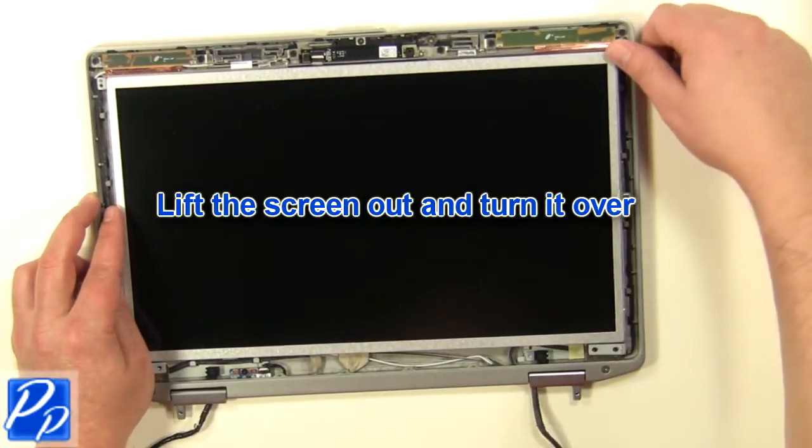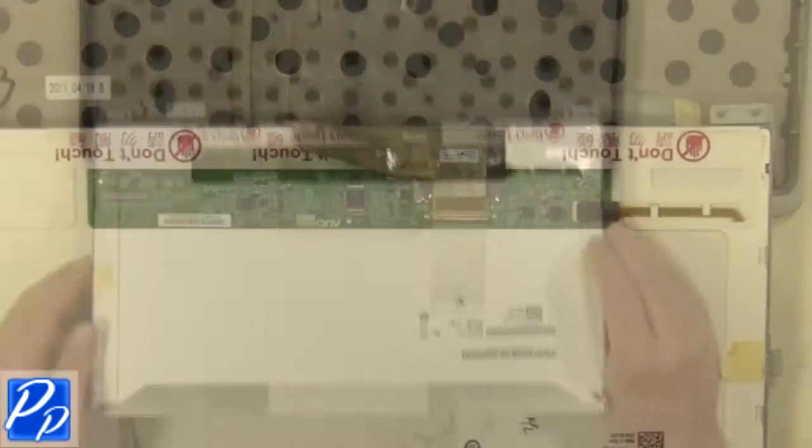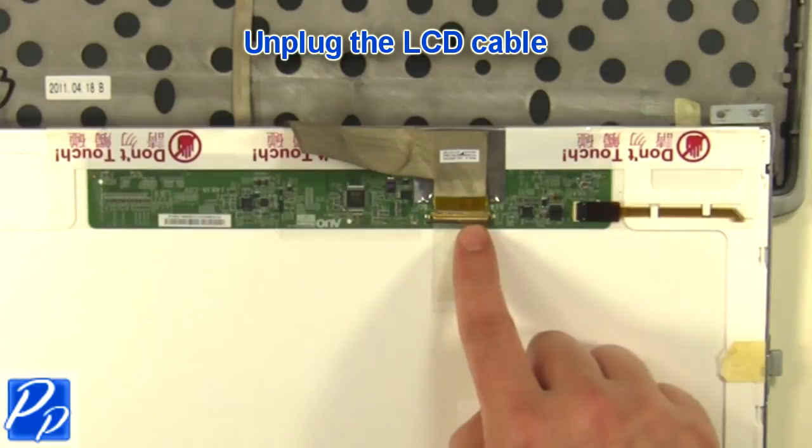Lift the screen and turn it over. Unplug the LCD cable.